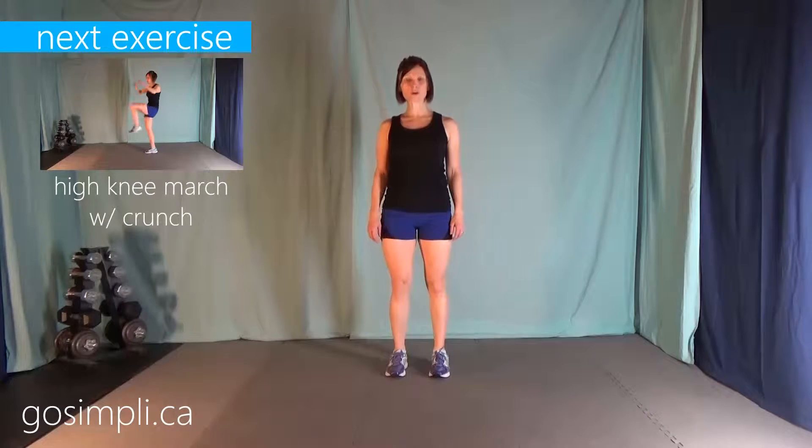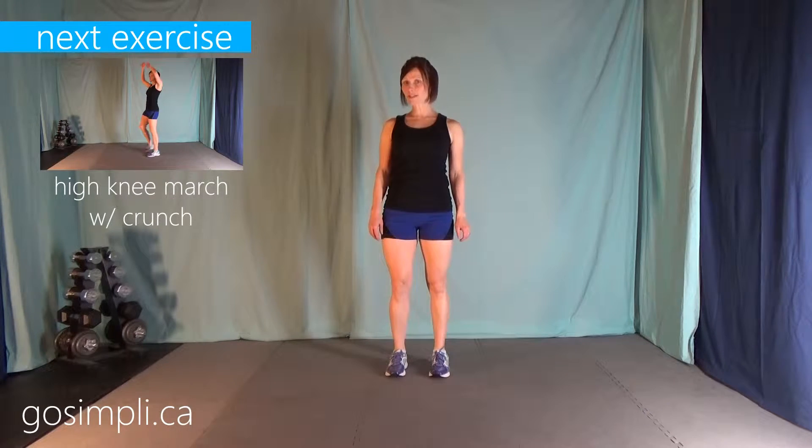Hi everyone, I'm Laura from GoSimply.ca and today I have a warm-up video for you. You won't need any equipment so let's go ahead and get started. I have 10 warm-up exercises we're going to go through, 30 seconds a piece, no rest in between.